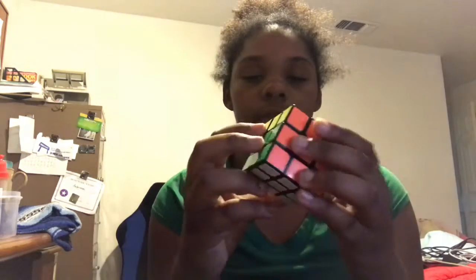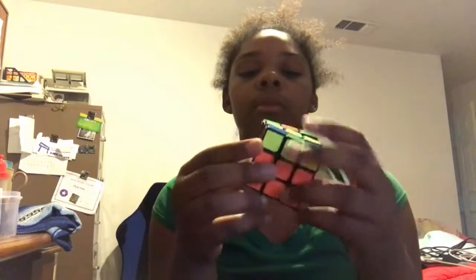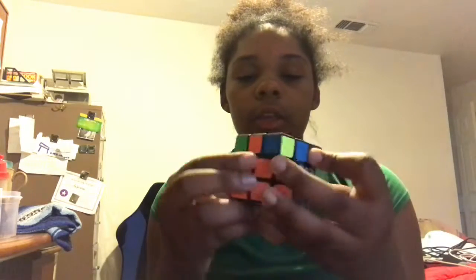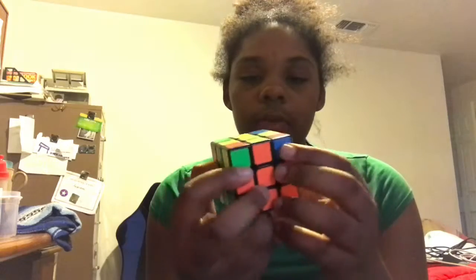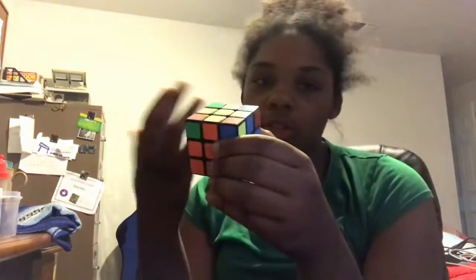This is a bit difficult to do, but once you get the hang of it, it will get fairly easy. Now, once you have this, you have to check if all the corners are in the right place. In this case they are, but in the next video I make they probably wouldn't be, so I will show you guys what to do.